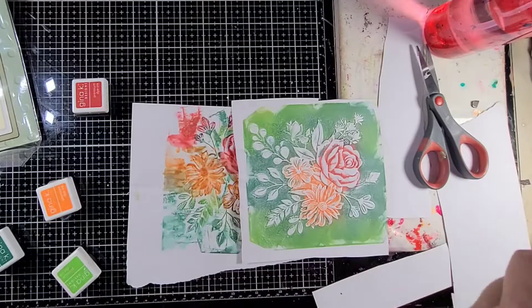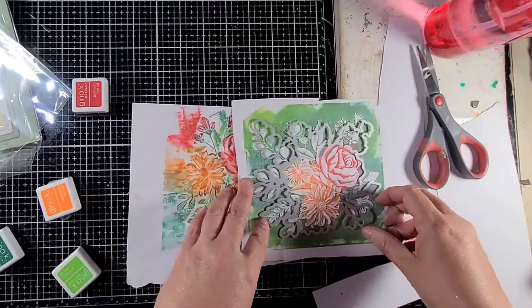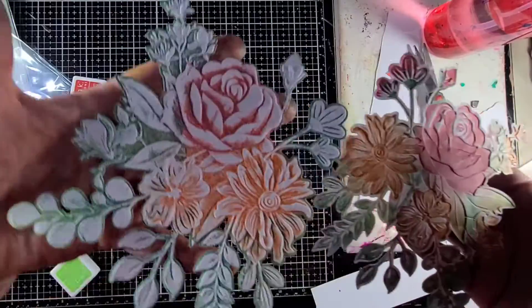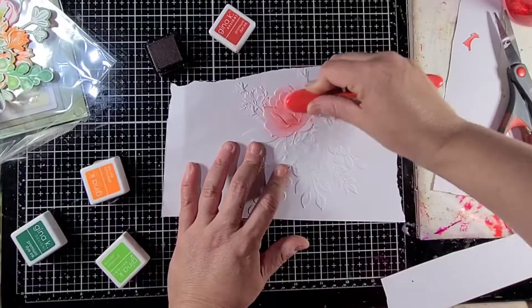Now I'm going to go ahead and cut them out with a die so you can see what they look like. This is an awesome die because it cuts the entire piece and then you can manipulate it as you see fit when it's time to actually use it. Here are the two finished pieces that we have.